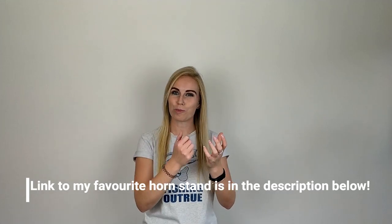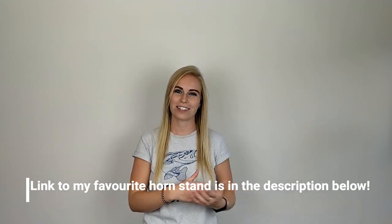I'd recommend getting a foldable stand so you can take it to your lessons and band without it taking up too much room. But if you don't have room for your horn case in band, don't worry. If you can't put it in your case, the next best thing is to make sure you're putting it on a flat surface.